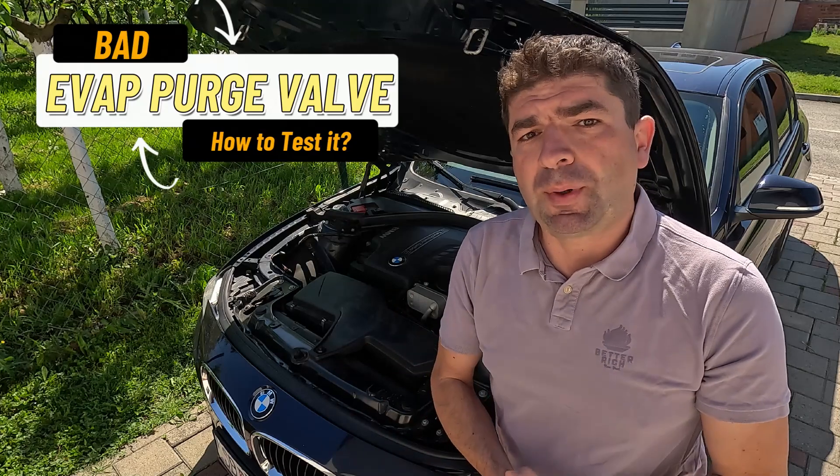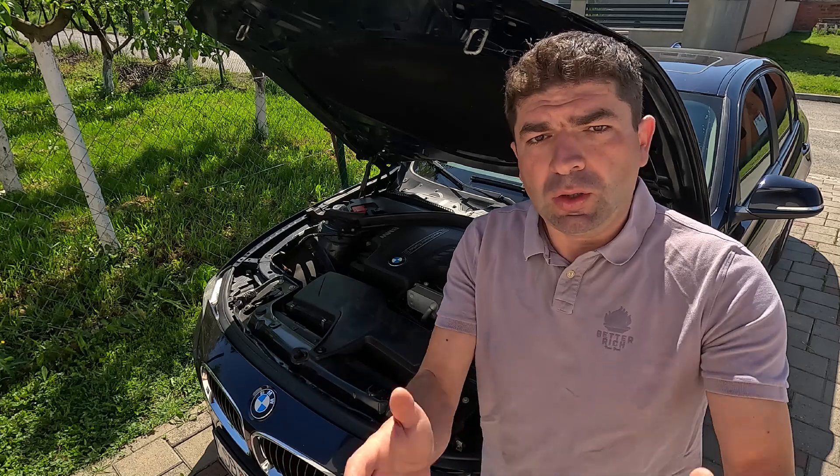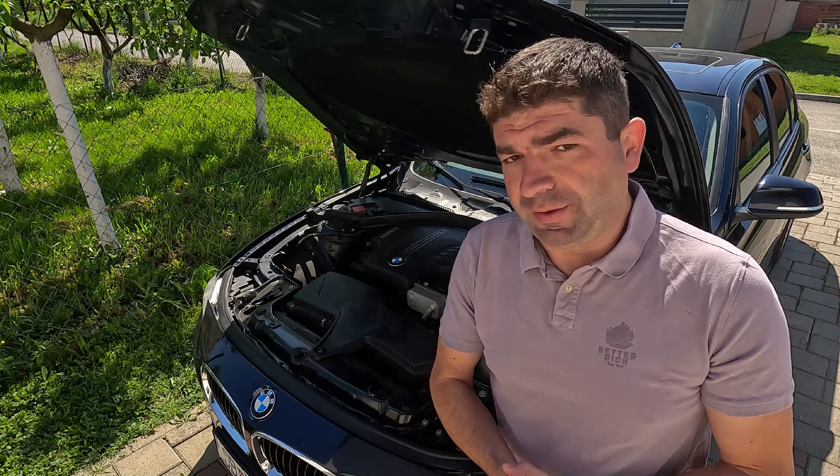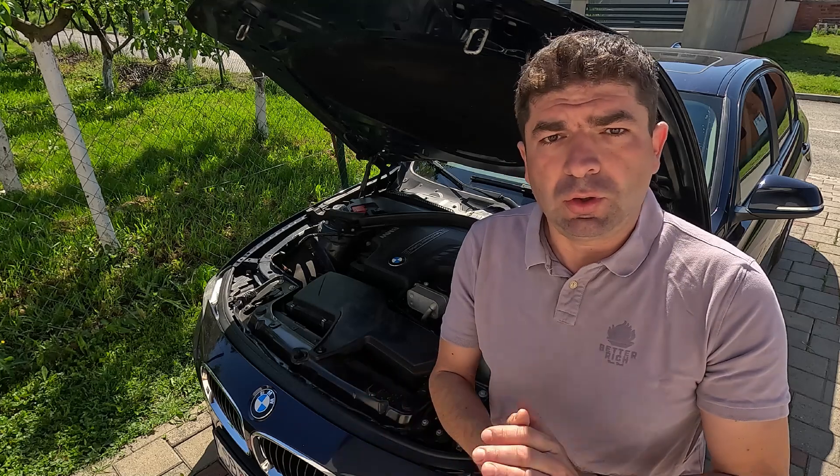At this point I'll assume you already know what the evap purge valve does and what the symptoms of a bad one are. If you don't, we'll go through all this a bit later, but now let's see how to test it should you conclude that it is to blame for your car problems.